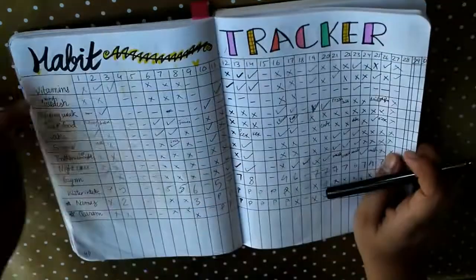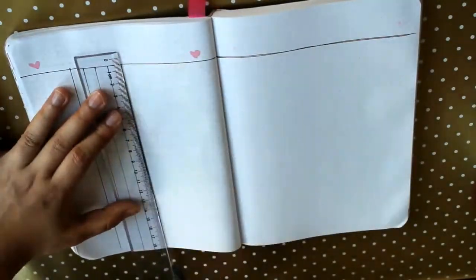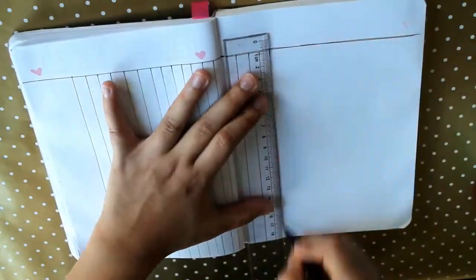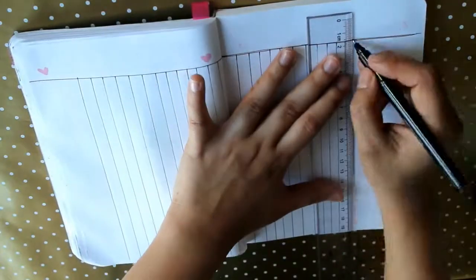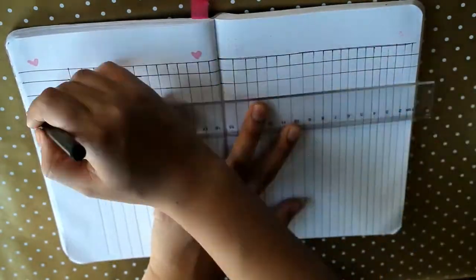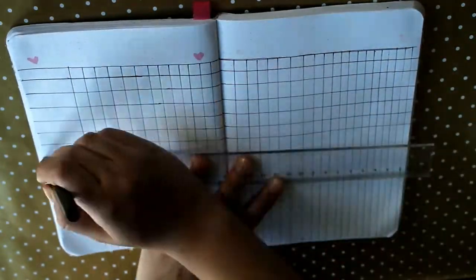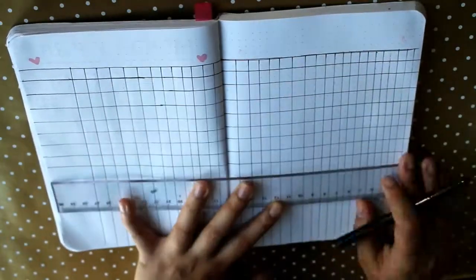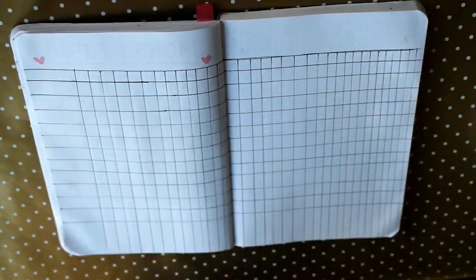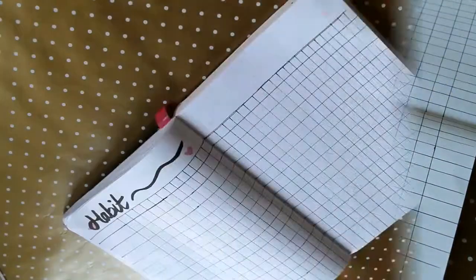After the monthly plan I like to make the habit tracker — I just love it. I write all the habits I need to work on. For example, I write vitamins, because where I live the sun comes out rarely especially in winter, so I really need vitamin D. Every day I tick it off. At the end of the day when I look at the page, I feel held accountable — if I don't write it down, I won't even remember.